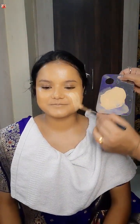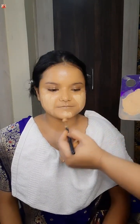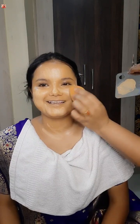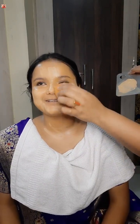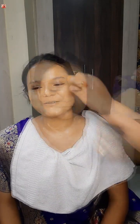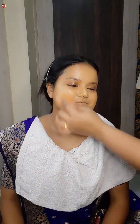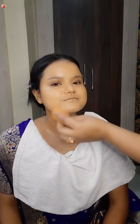I have a foundation — a mix with MAC and RPC foundation. MAC shade is NC41 and RPC is 1.4. I blend the liquid foundation — dab dab dab — blend it for a flawless base. You have to use a little bit of makeup because the skin color needs to match. Apply it for a full face.